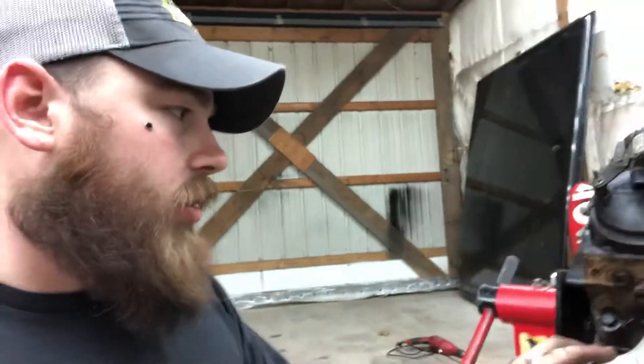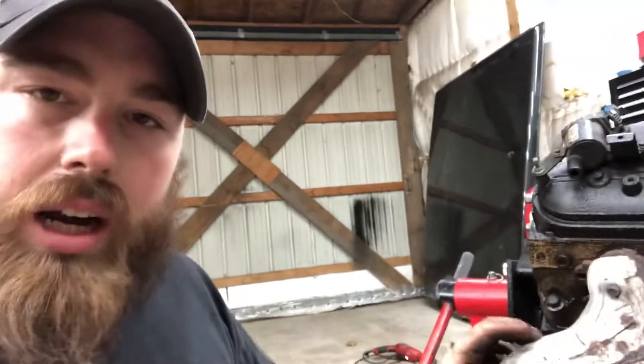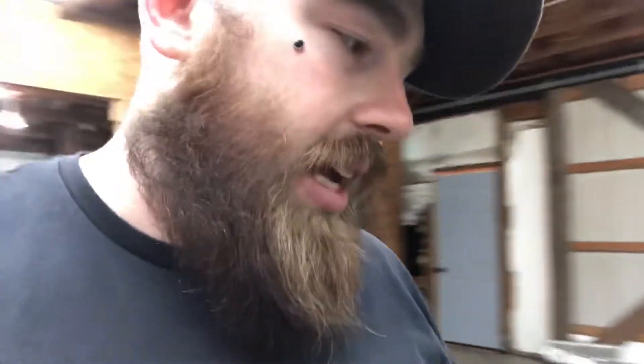It's a cast iron block with aluminum heads. It's one of the early 6.0s — it's got the longer crank, so it's going to fit right up to my Turbo 350 trans. You don't have to use any adapter or what they call the cock rings or anything like that. It's got everything — I'm so freaking stoked.